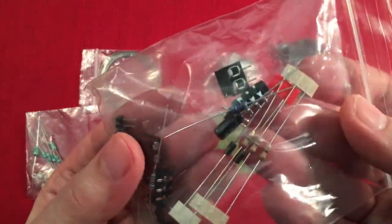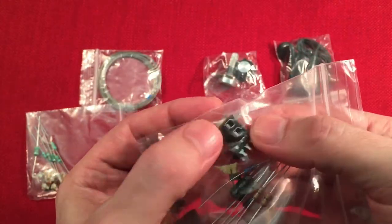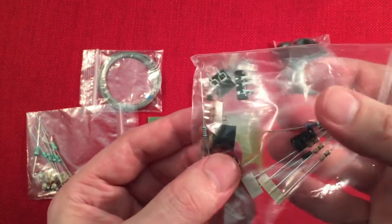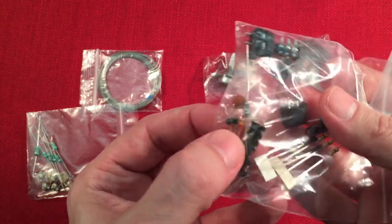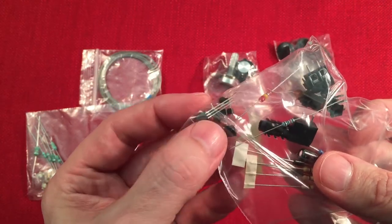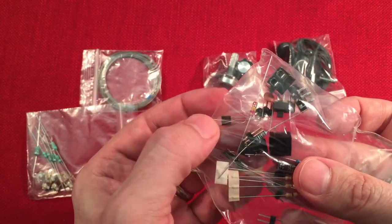This bag has a bunch of fun stuff. You've got your resistors, a capacitor, some headphone jacks, and a terminal block — it's nice having a terminal block, I'm glad they included that. Also alligator clips, a slide switch for the power mode probably, the Germanian diode, some jumpers, and the Darlington transistor, which acts in the powered mode as your amplifier and detection circuit.